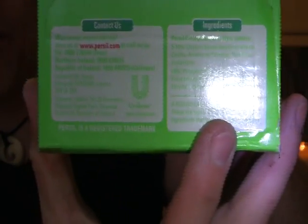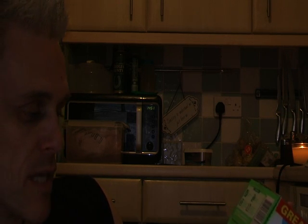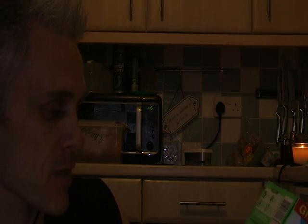What it says on here explains what biological is. A biological product contains enzymes — these are highly effective at stain removal. As to what the ingredients are for the biological stuff, I don't know. In the UK we get non-biological or biological. I'm sure if you went to one of your supermarkets there must be something of equivalent.